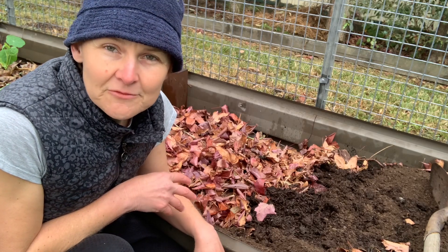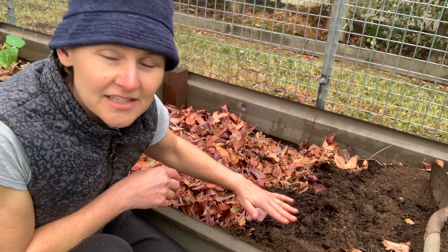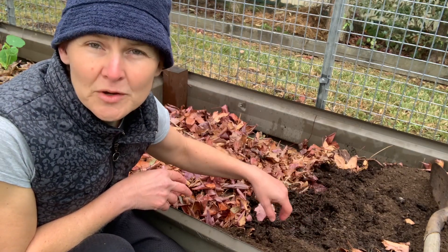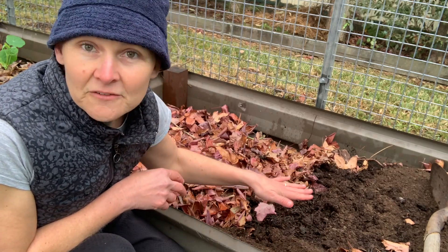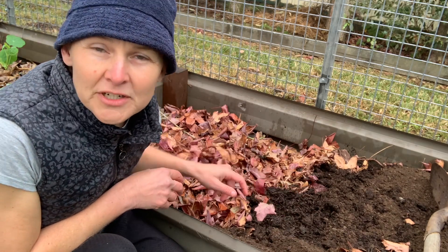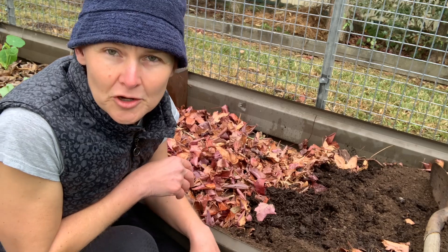And then on top of the leaf mulch, as you can see on this side, there is compost here — mushroom compost and horse manure. This is what I have available locally, so nice and fairly hot, this one. On top of that, I'll put some rich soil, and then I will put straw or sugarcane mulch on top of there.